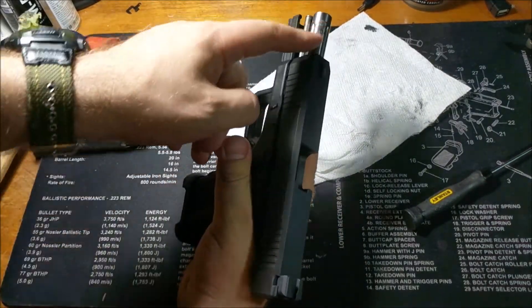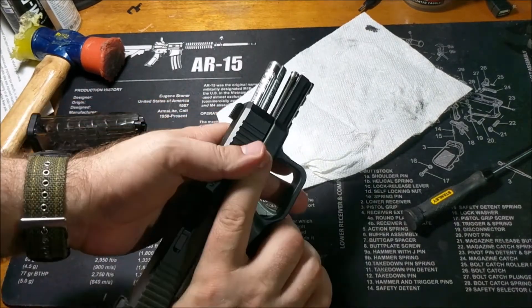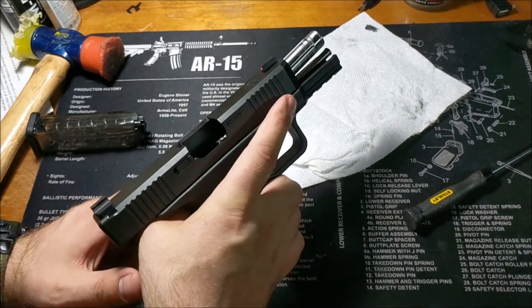S3F Solutions barrel, stainless steel guide rod. You can actually see on the barrel there is a little bit of wear. This has only had — let me think — about 80 rounds through it today.